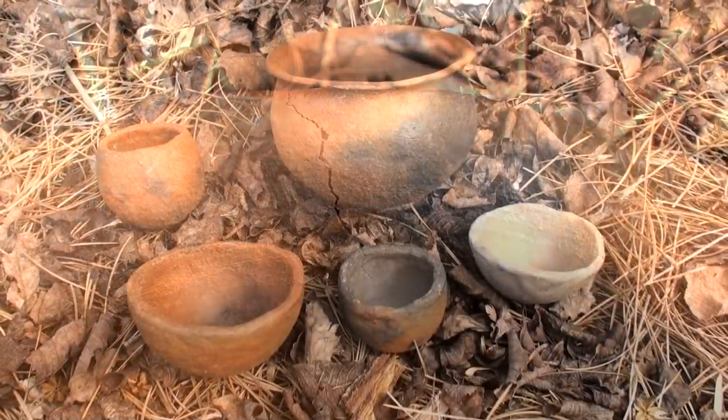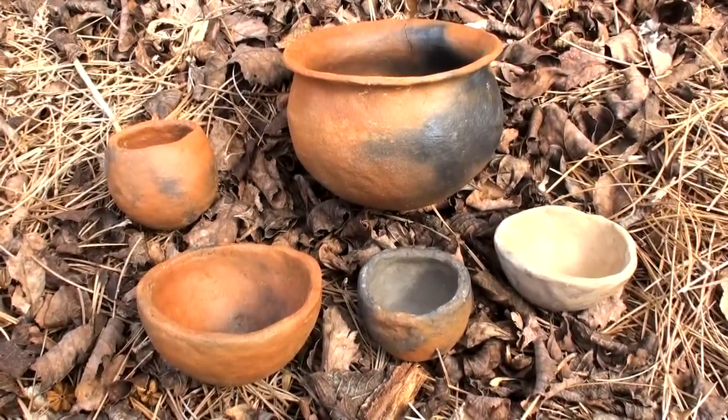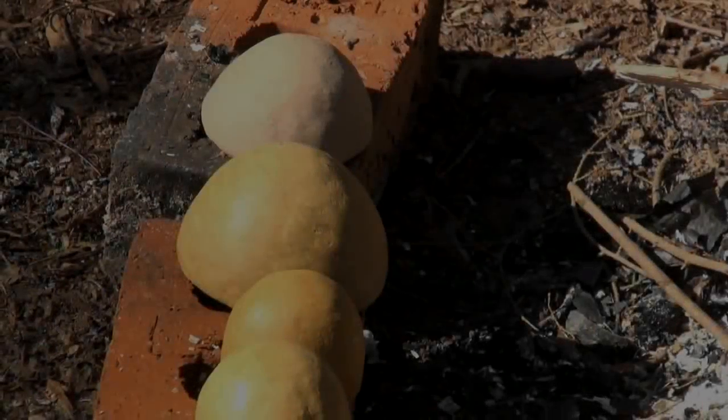Overall, this firing was a great success, and I've made a lot of progress towards creating functional and durable cookware from local clay.